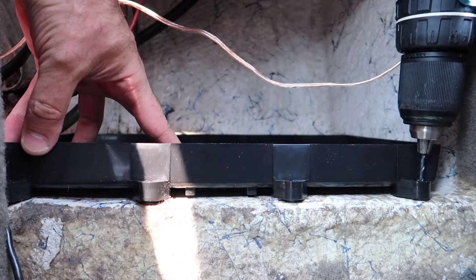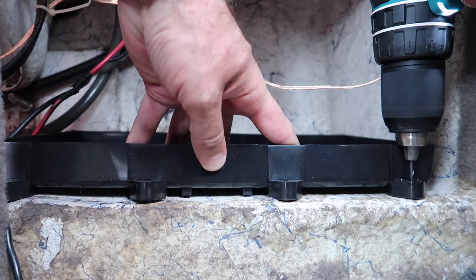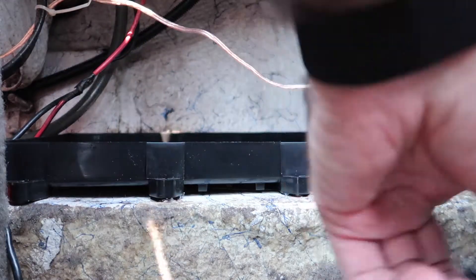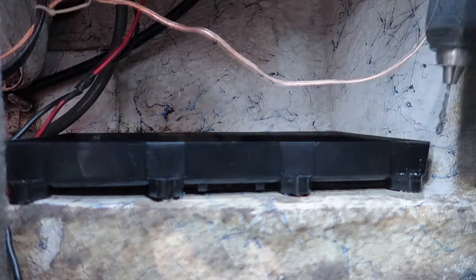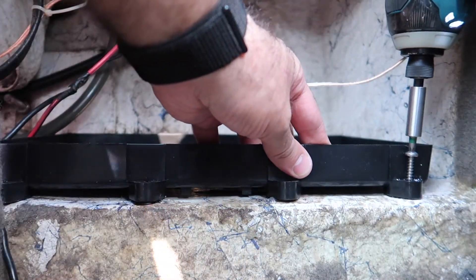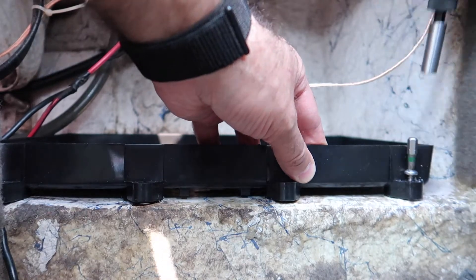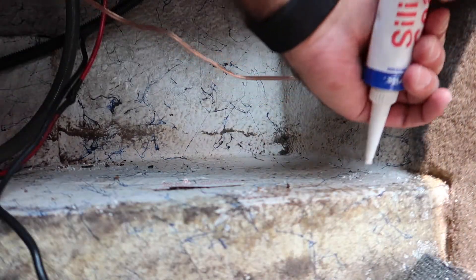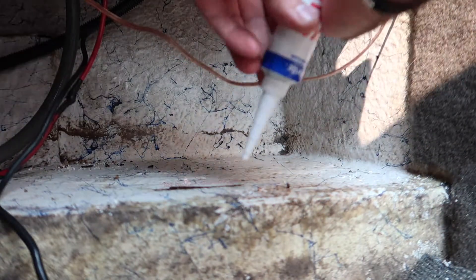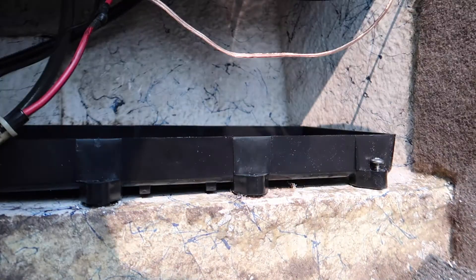Lining everything up where I want it — it's going to go right about here. I'm going to fill these holes with silicone and then screw everything back in. It's getting really crowded in here — I'll get back to you when I'm done.